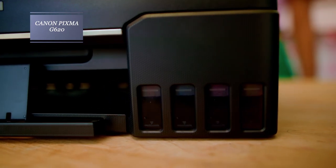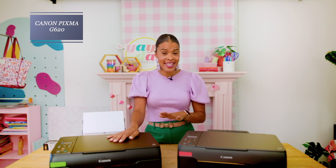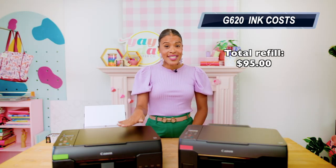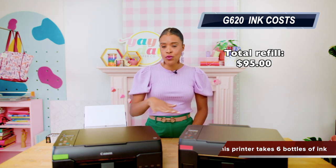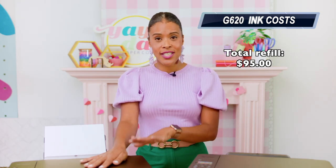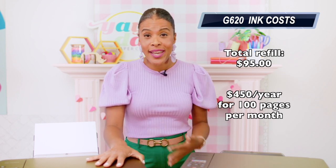For the Empty the Tank test on the G620, the same thing happened — we printed 52 pages and it was very obvious we were not going to run out of ink anytime soon. So instead of continuing the printing, we did the math based on what we saw in the ink tanks, which looked about one-fifth of the way down. The G620 takes five different bottles of ink, and it will cost $95 in total to fill the whole thing up from scratch. Using our 100 pages per month comparison, your total yearly ink cost for this printer will be about $450. If you're printing simpler projects or just documents, your ink is going to go a lot further.